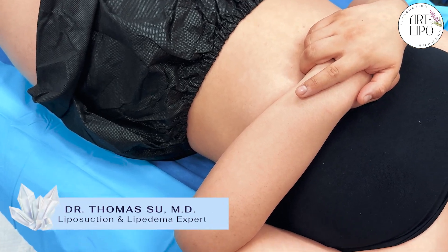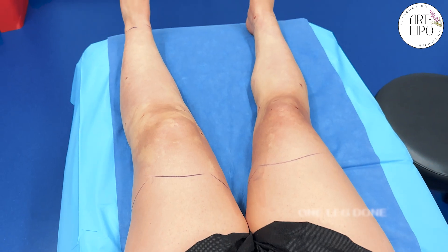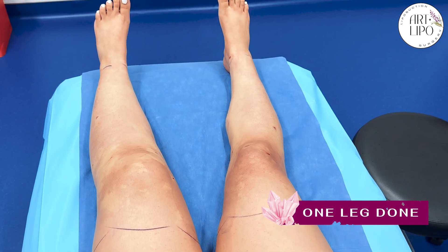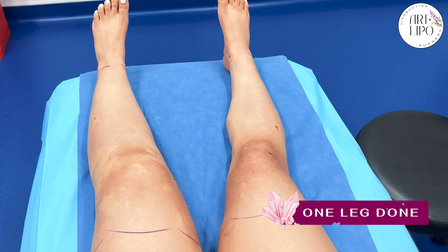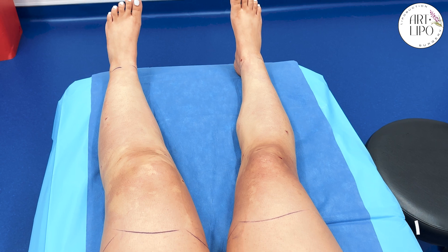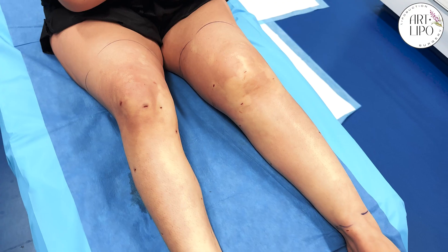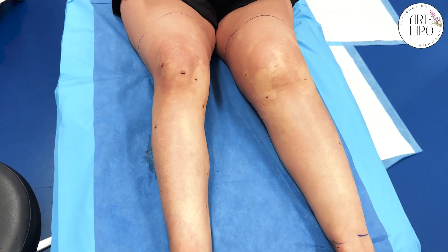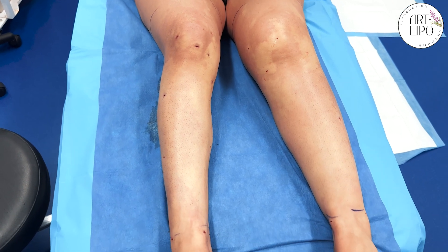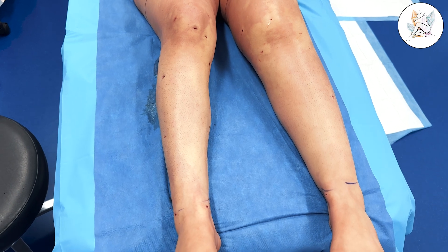Here we are at our lipoedema center and we are doing lipoedema liposuction for the legs. I always like to do a before and after, but we do it just after one side. So we just finished your right leg. So Sonia, tell us about your lipoedema symptoms. What was most noticeable for you?